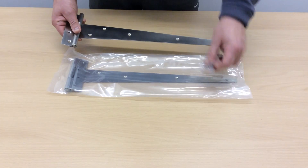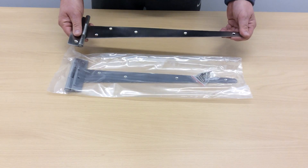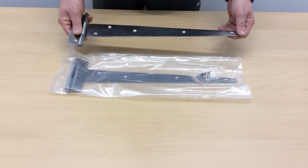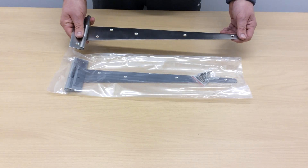Each pair comes with matching fixings, which we've got here. If you're interested in these hinges, please also look at the matching items we have, such as cabin hooks, stainless steel Brenton bolts, ring gate latches, and various other hinges and accessories in the range.